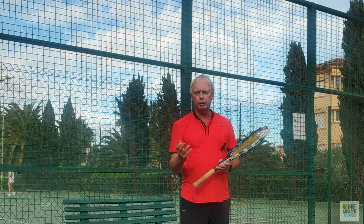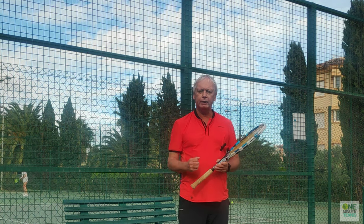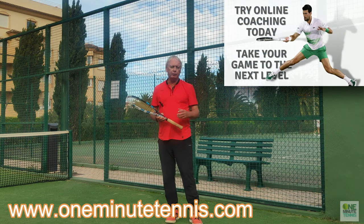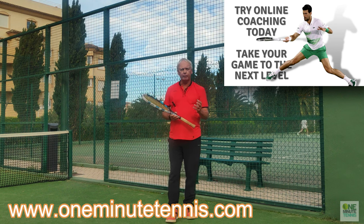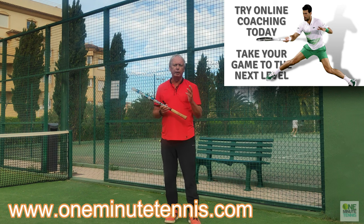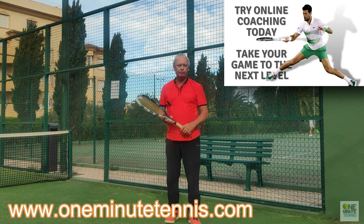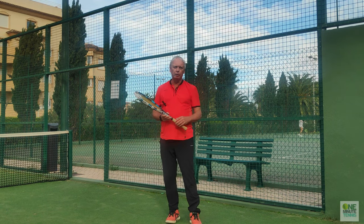Apply this into your game: use the safe shoulder, use the attacking shoulder, and you'll become a more aggressive tennis player without making more errors. If you like our ideas, have a look at the website or email us for more details on online coaching. We're helping players of all ages, all levels, and all over the world with a unique blend of video analysis and one-to-one digital coaching. Thanks for watching and see you next time for more unique tennis lessons that really work.